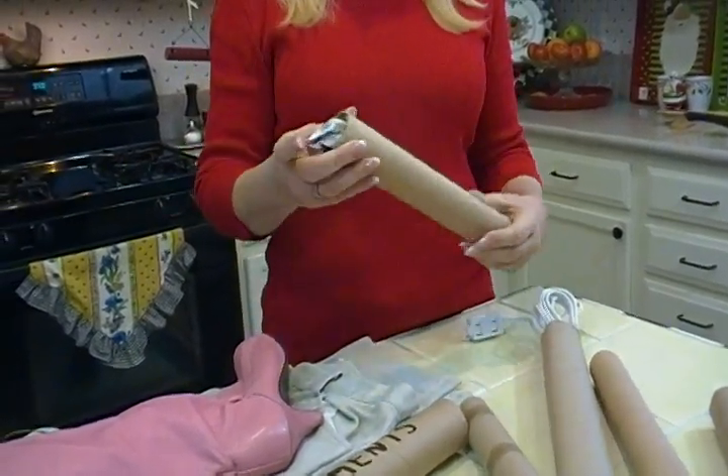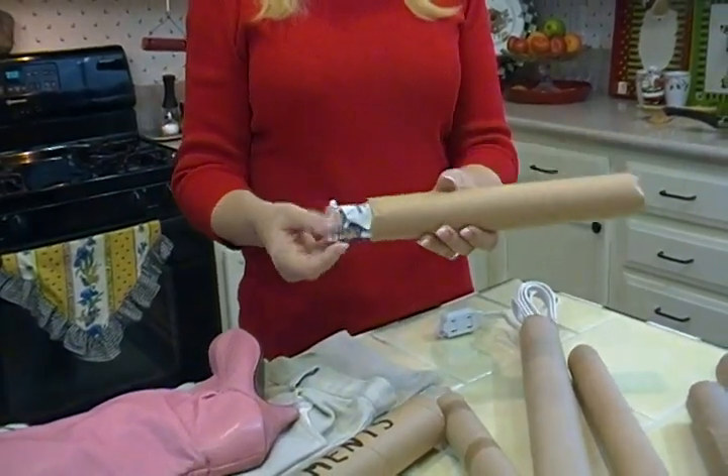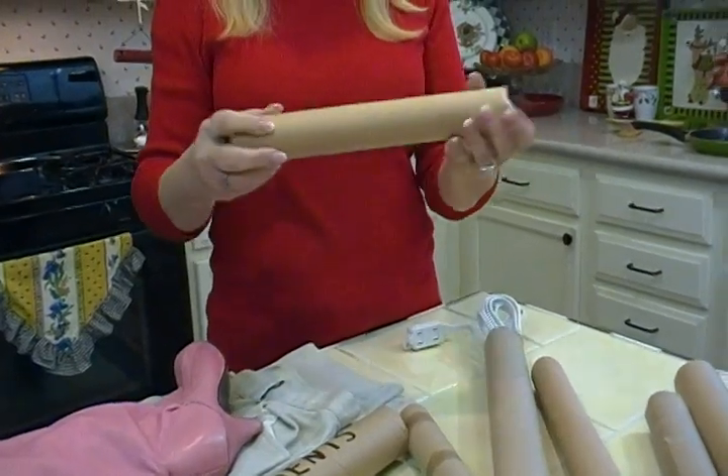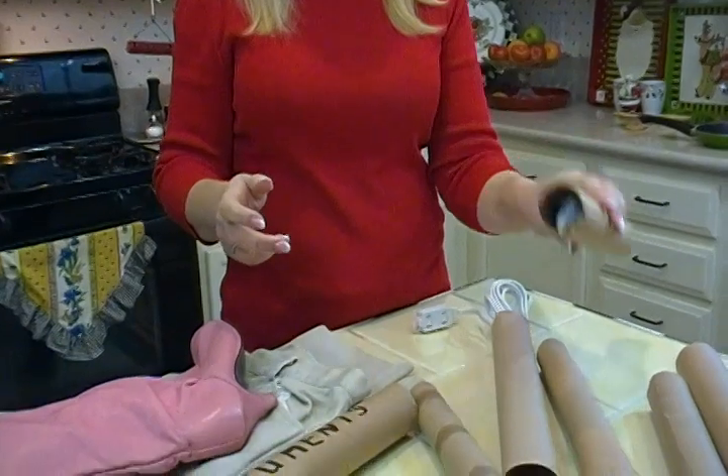Here's something you can do if you start fires in your fireplace. For kindling, just take some newspaper, crumple it up, shove it in there, and just keep going until it's filled with newspaper. That makes a wonderful kindling starter log.